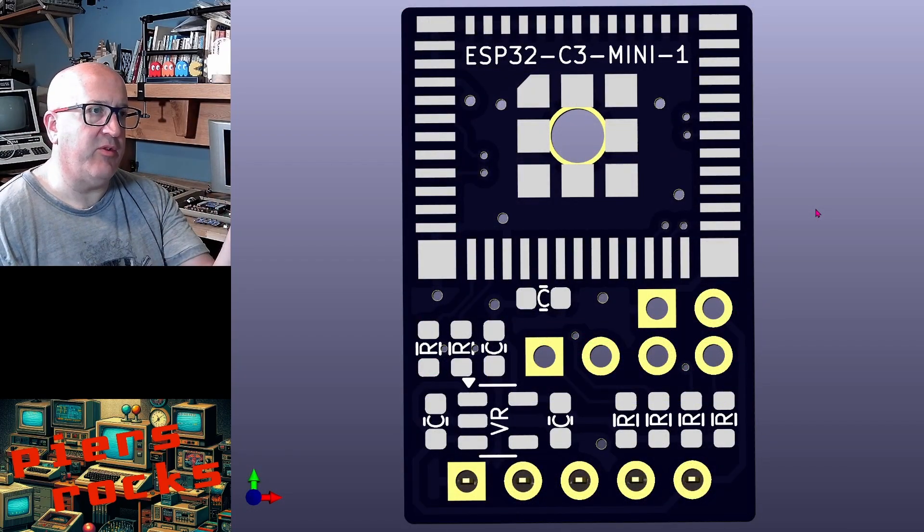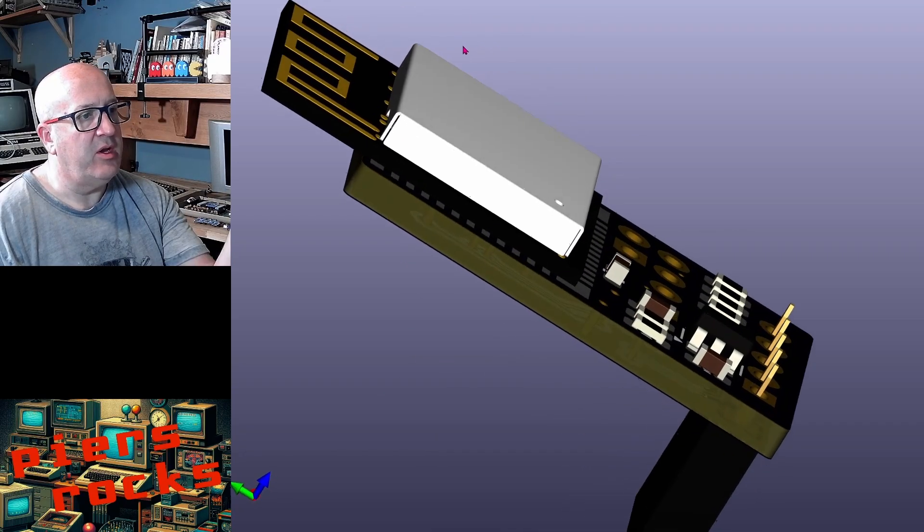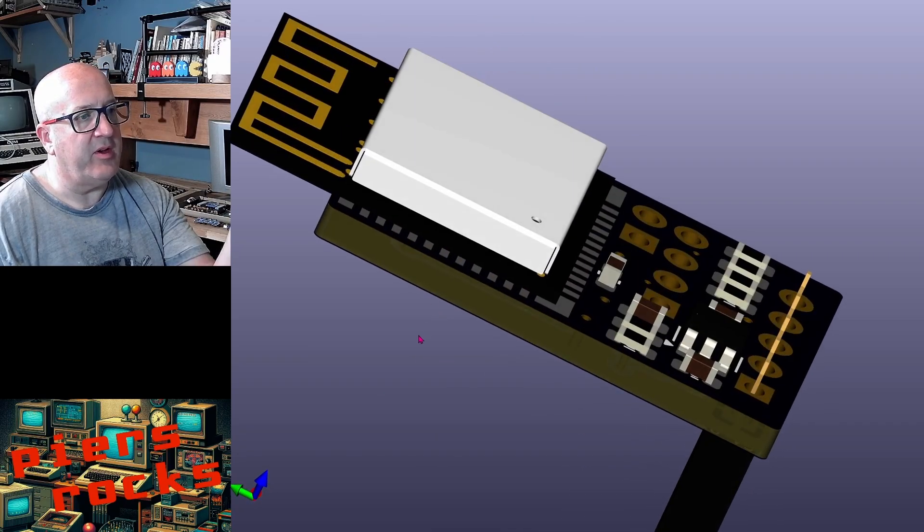Here's a close-up of the AirFrog board itself. About half the size of the board is taken up by the ESP32 module, and the rest of it is the programming headers and the various passives required for this application. With all the components installed, it's about an inch long and about five-eighths of an inch wide.